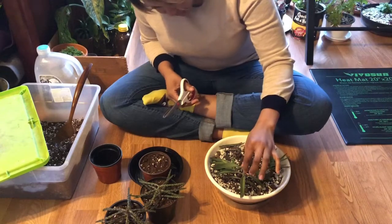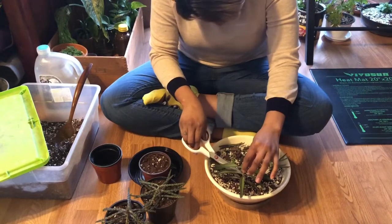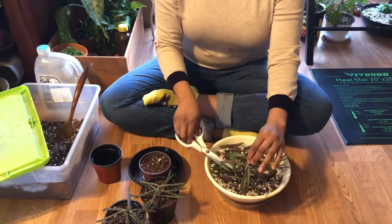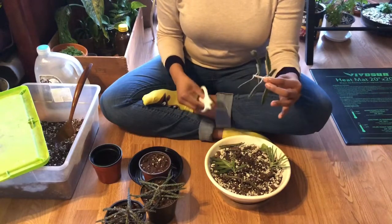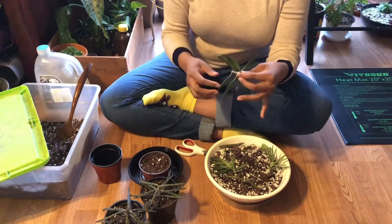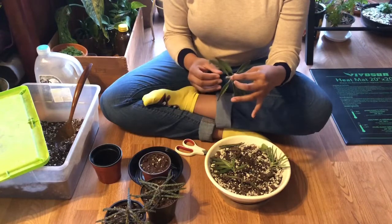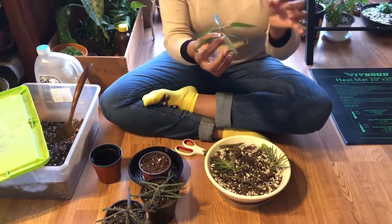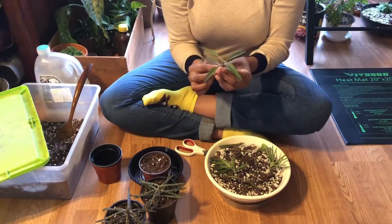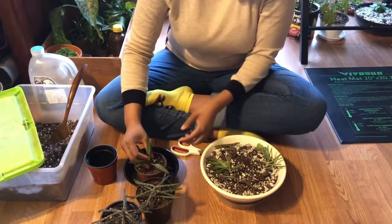I'm going to go back to the mother plant — I said I only wanted about an inch of stem, so I have about an inch and a half. All right, we got a nice pretty clean cut. I can twist these little leaves off — I'm not worried if they're not removed perfectly. Normally I would remove these two bottom leaves, but they both have a lot of babies on there, and I'm not a bad person so I'm just going to leave that on there and stick this in the soil just like this.